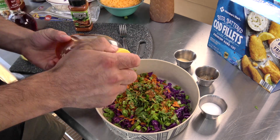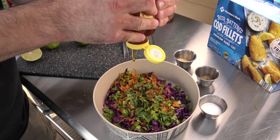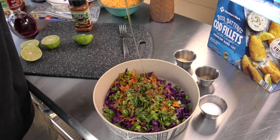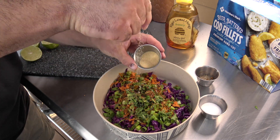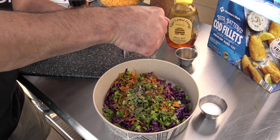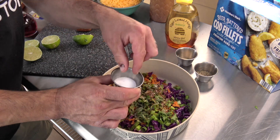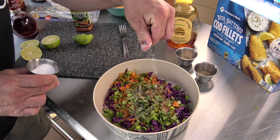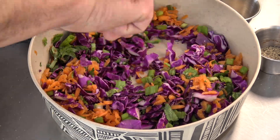Then we have some honey - it's coming out nicely, a little bit of honey. Got a pinch of garlic powder, and I'm all about black pepper - a little bit of black pepper, and I'll put just a little bit of salt in there as well. We'll mix this up and see where we're at flavor-wise.